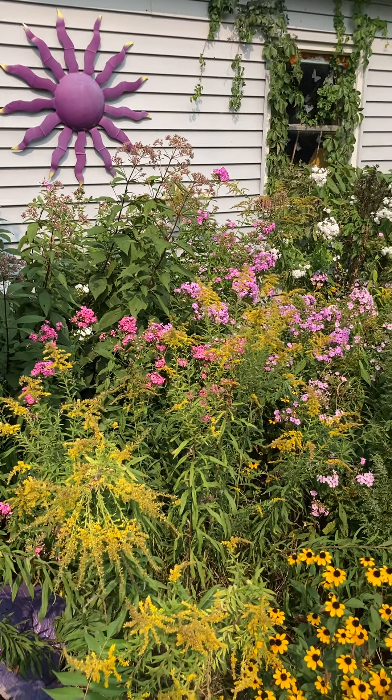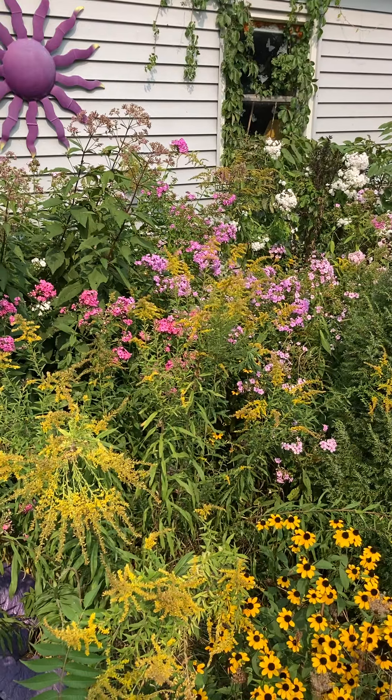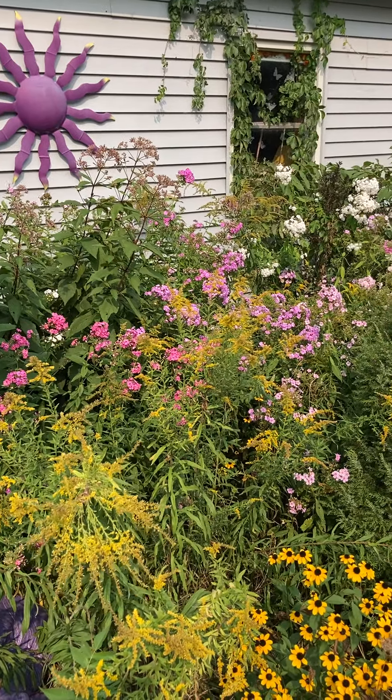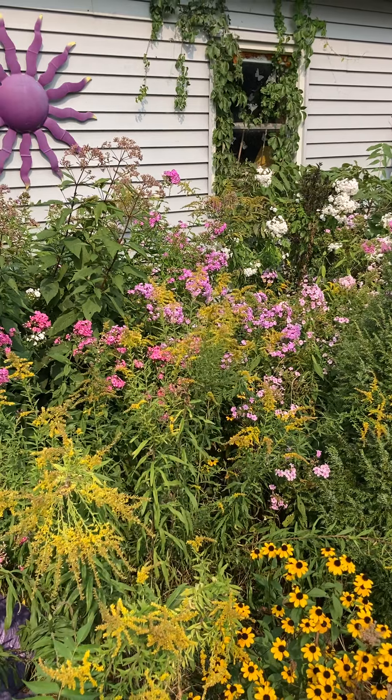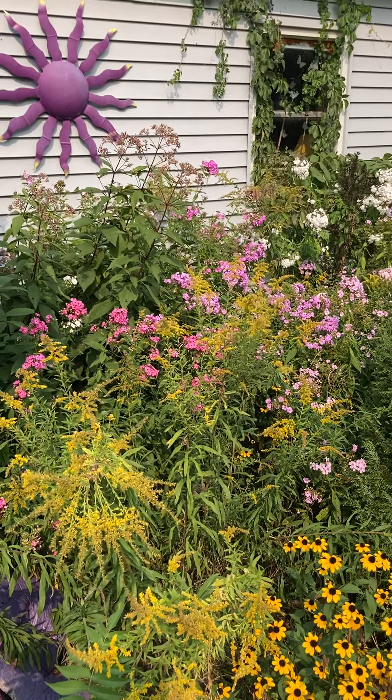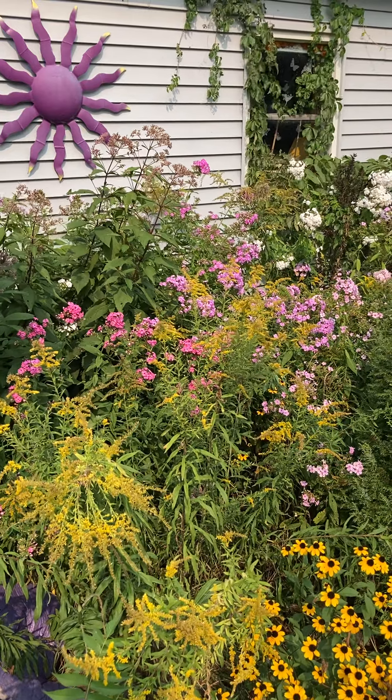Hi gardening friends! I thought I'd do a quick update on my phlox garden. This is like a southern garden behind my house next to the garage, so it's protected and it gets full sun.